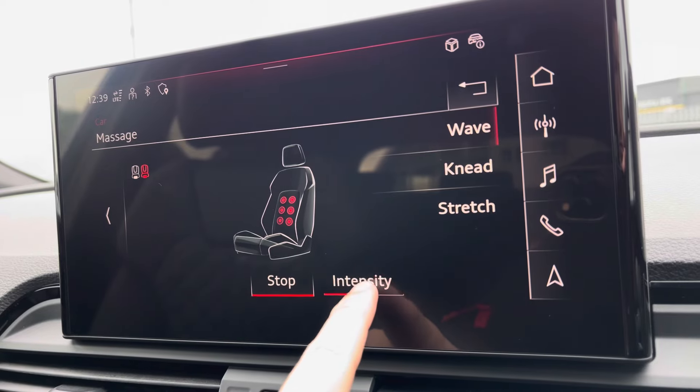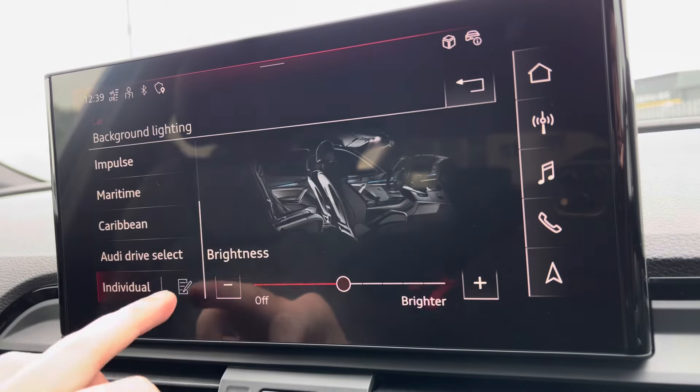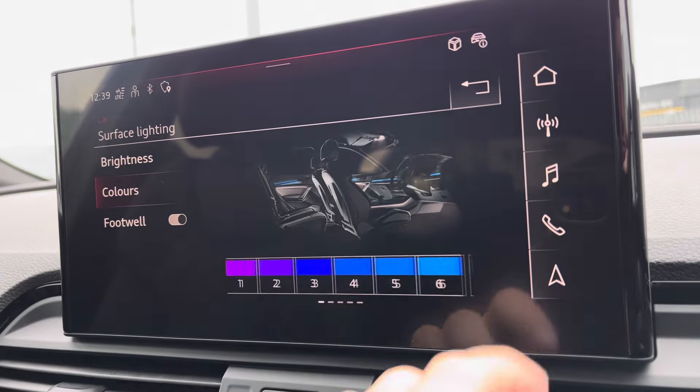As previously mentioned, you've got the massage function — there are three different levels and this is available for both front seats. As well as having your ambient lighting in there, adding a personal touch to the vehicle, with a choice of up to 30 different colours.